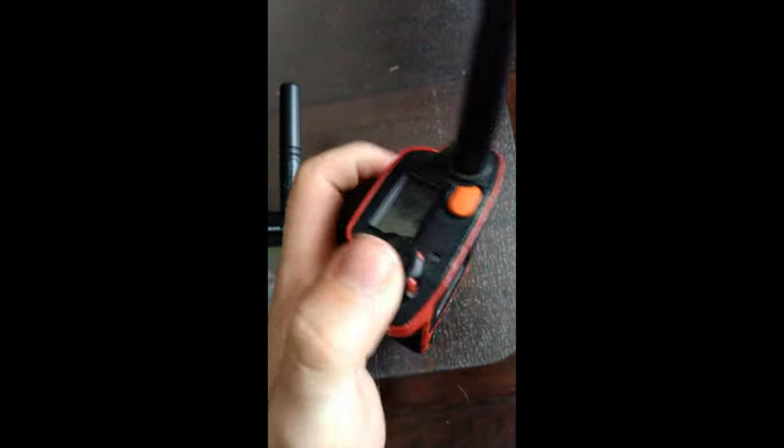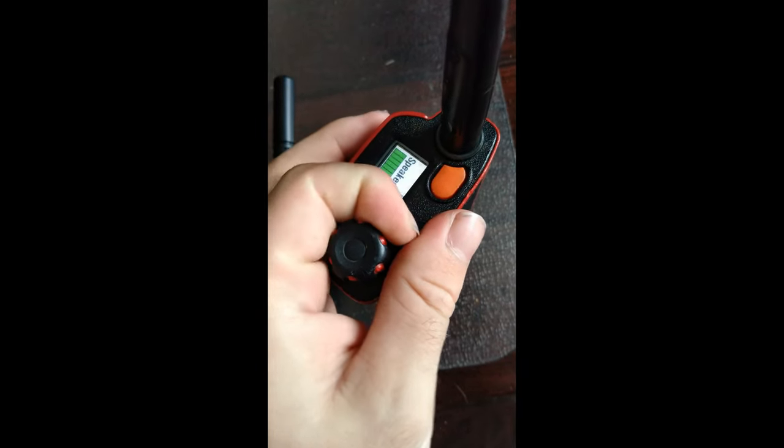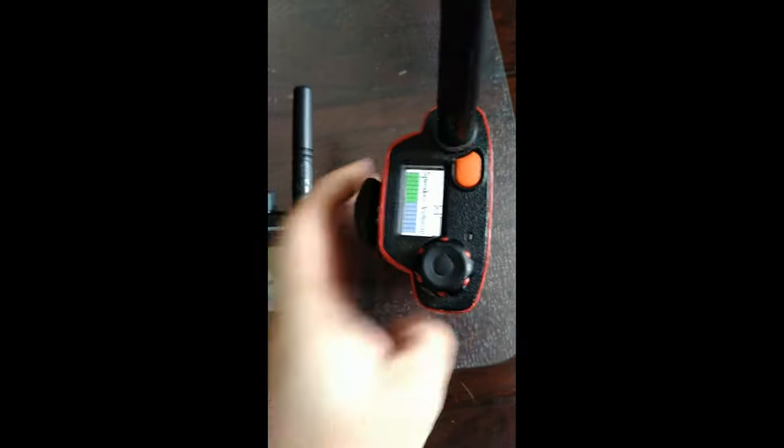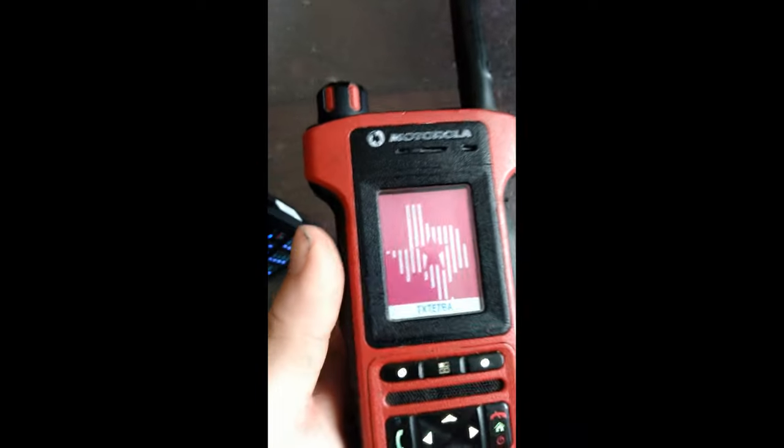Now for what a lot of people are wondering about: the new tone pack. What does the TPT sound like? The classic one for Tetra — it's really quiet on here but it's basically a P25-style TPT. On the new tone pack it sounds quite different.